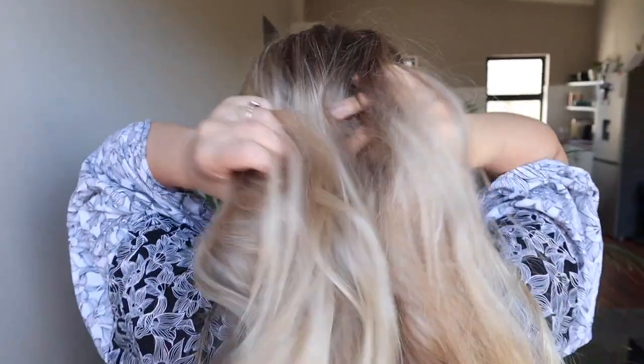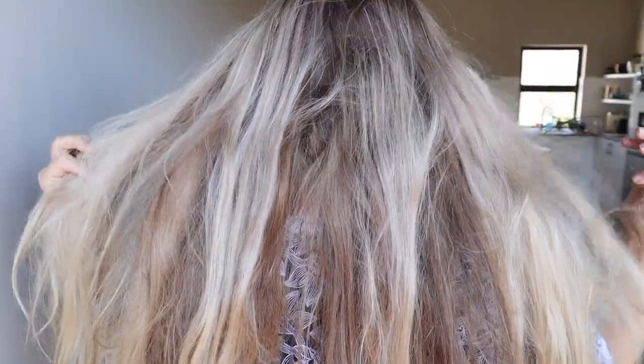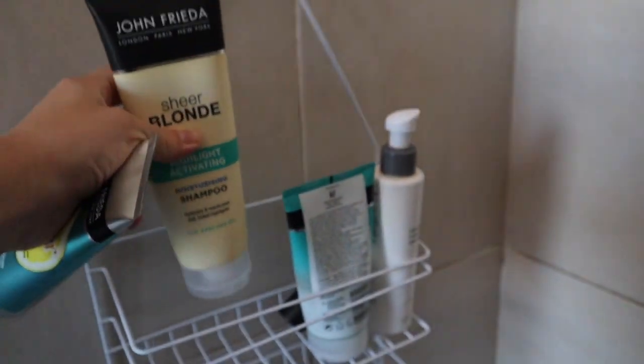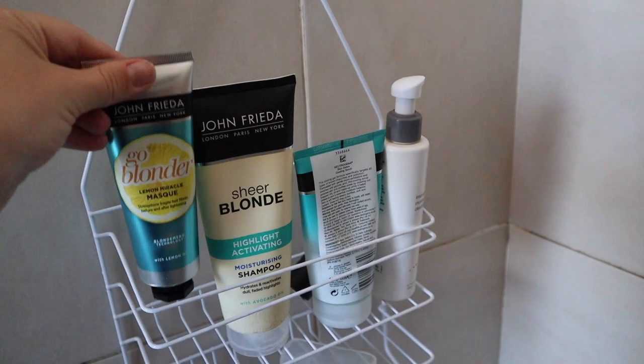I'm going to quickly show you how my hair is looking from the back — a little bit of the knots, the texture, and the color you can kind of look out for. Awesome, I will see you guys just now with the after results.